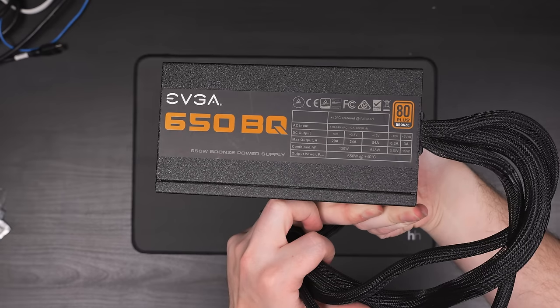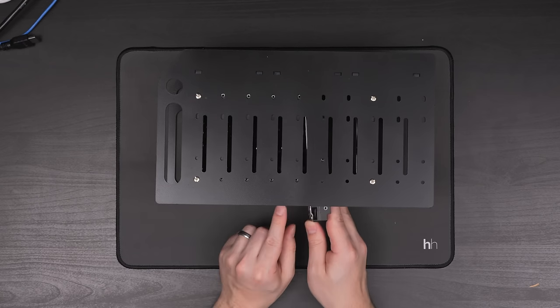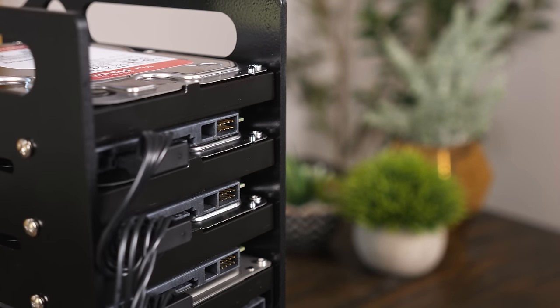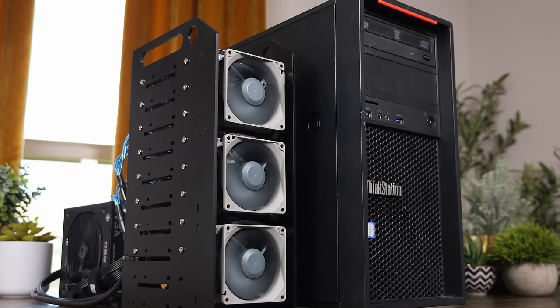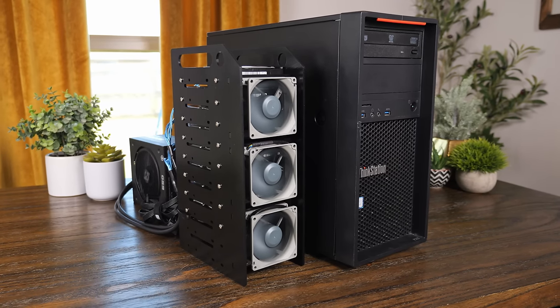Plus, if you ever need to expand, that's going to be a lot cheaper as well. Because the power supply and HBA were a pretty big chunk of the initial cost, adding eight more drives wouldn't be that expensive. All you need to do is buy another one of those acrylic mount kits, a couple more cables, and fans if you really needed them. So for another $80 or $100 or so, you have eight more drive bays. So all in all, especially if you already have an extra power supply on hand and as long as you don't mind the jank, this isn't the worst solution.